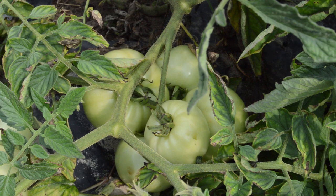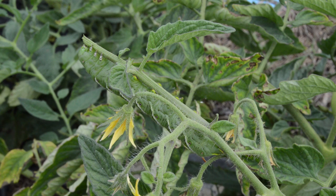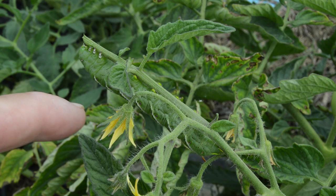And there he is, folks - my old arch enemy, the tomato hornworm. Look at that. He knows I'm on to him. Did you see him stop eating?